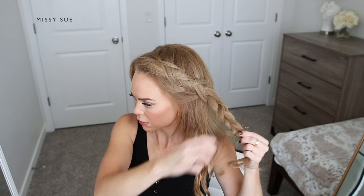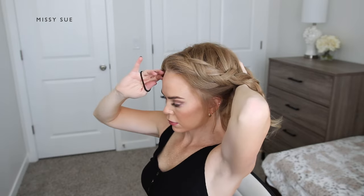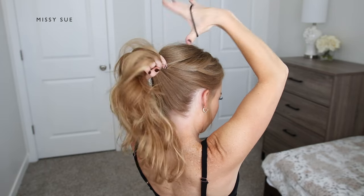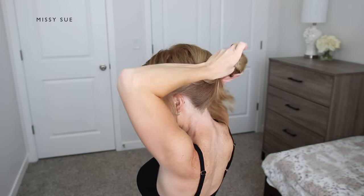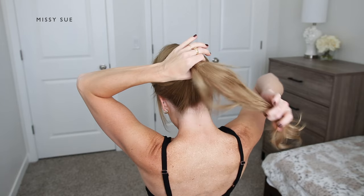Now I'm going to combine the rest of my hair into a ponytail at about the center back of my head, and add the braid in last so it doesn't get buried under the other hair. Then I'm just going to tie off the ponytail using a hairband.